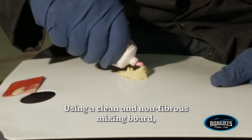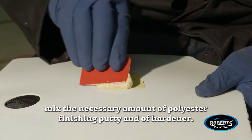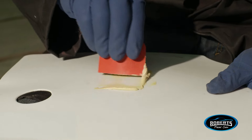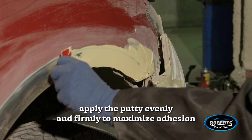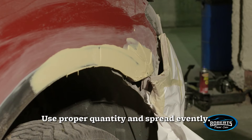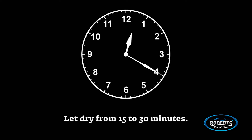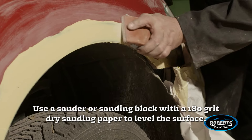Use a clean and non-fibrous mixing board. Mix the necessary amount of polyester finishing putty and hardener. Use a spreader and apply the putty evenly and firmly to maximize adhesion and to ensure minimal air entrapment. Use the proper quantity and spread evenly. Let dry for fifteen to thirty minutes.